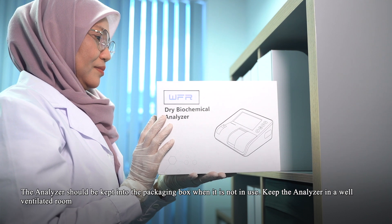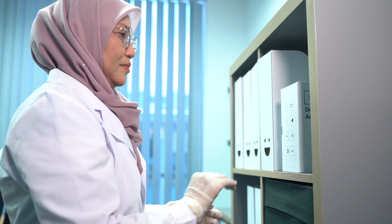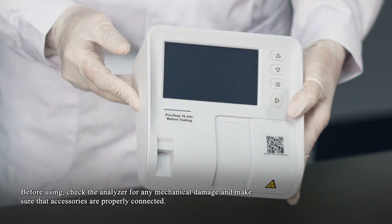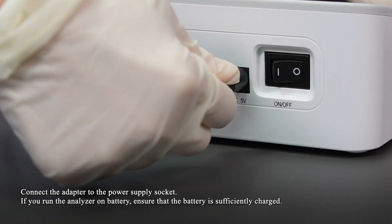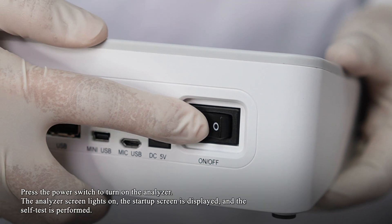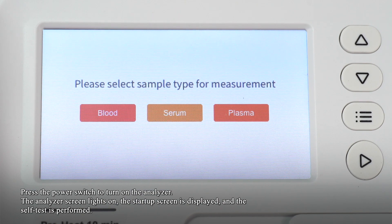The analyzer should be kept in the packaging box when not in use. Keep the analyzer in a well-ventilated room. Before using, check the analyzer for any mechanical damage and make sure that accessories are properly connected. Connect the adapter to the power supply socket. If running the analyzer on battery, ensure the battery is sufficiently charged. Press the power switch to turn on the analyzer. The analyzer screen lights on and the startup screen is displayed while the self-test is performed.